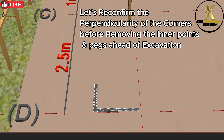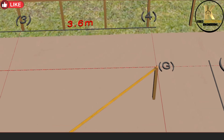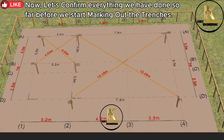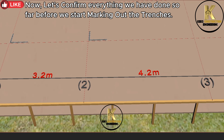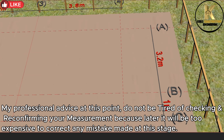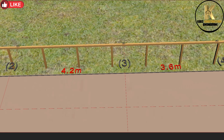Let's reconfirm the perpendicularity of the corners before removing the inner points and pegs ahead of excavation. Now let's confirm everything we have done so far before we start marking out the trenches. My professional advice at this point: do not be tired of checking and reconfirming your measurements, because later it will be too expensive to correct any mistake made at this stage.